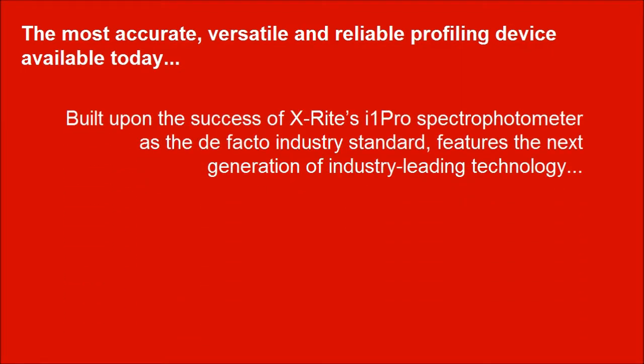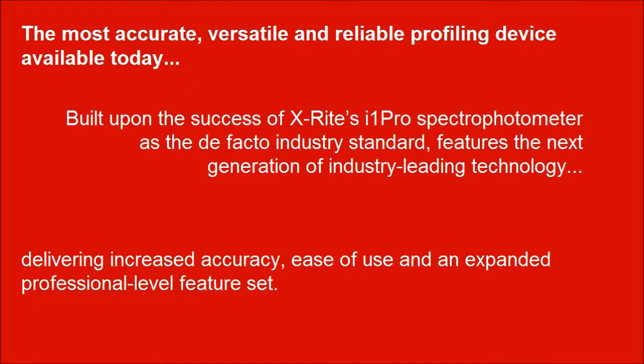The most accurate, versatile and reliable profiling device available today. Built upon the success of X-Rite's i1 Pro Spectrophotometer as the de facto industry standard, it features the next generation of industry leading technology, delivering increased accuracy, ease of use and an expanded professional level feature set. It is an outstanding device for color managing many devices.